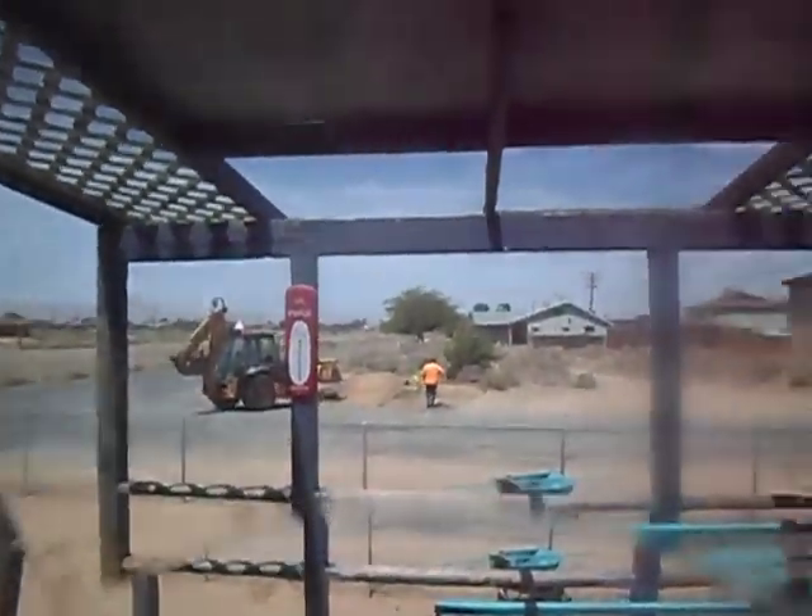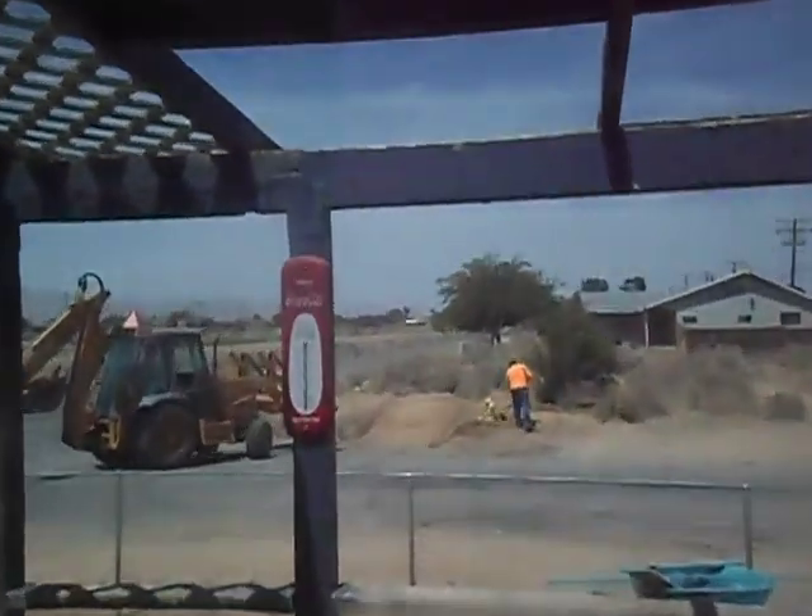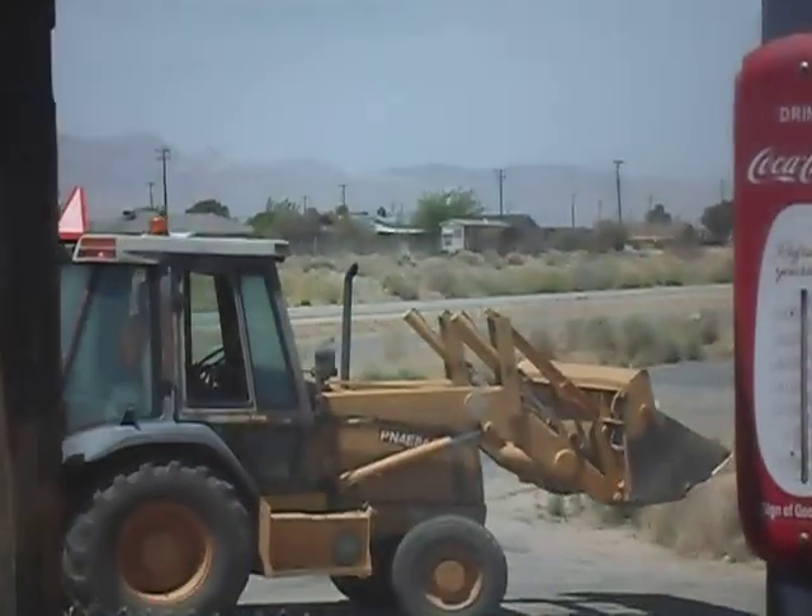I'm actually just spreading some butter on here. My recommendation is when you get your muffins home, do not cut them. Open them up naturally with your hands so you get these amazing peaks and valleys. That makes all the difference in getting all of that amazing flavor out of it.